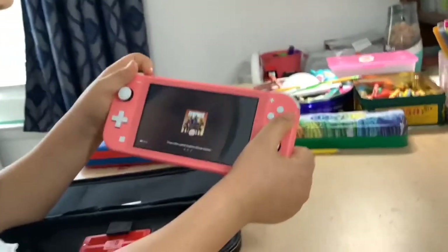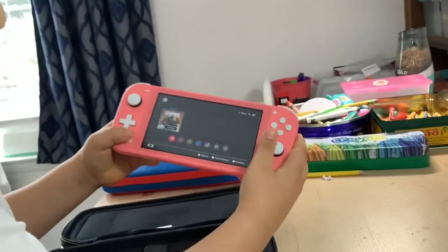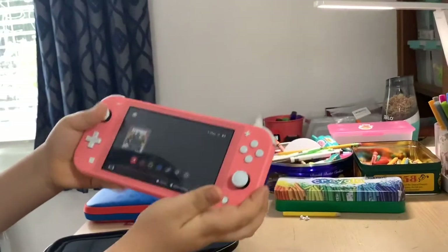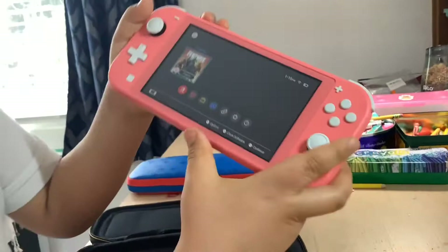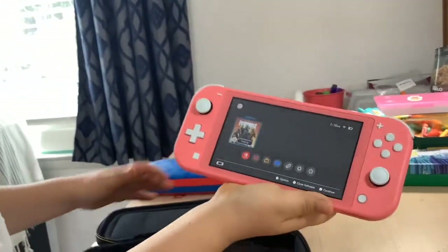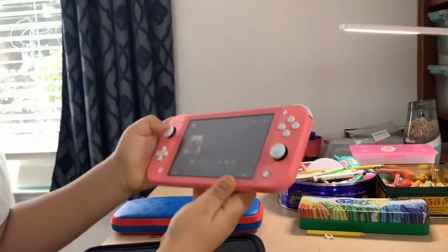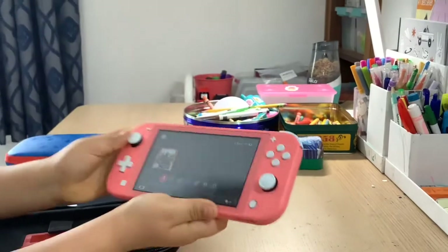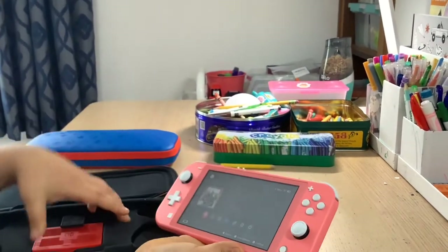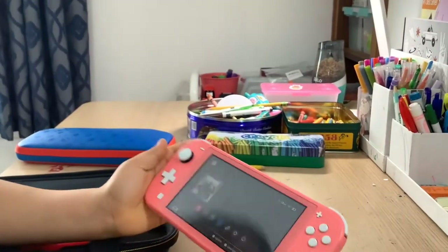Let's get started with the Lite — this is my sister's, she just got it yesterday. She only has Fortnite because she wanted to play with me. It comes with the Nintendo eShop. The setup color is black, unlike mine which is white. It also comes with Nintendo Online, same as the standard one. The eShop offers a bunch of games.